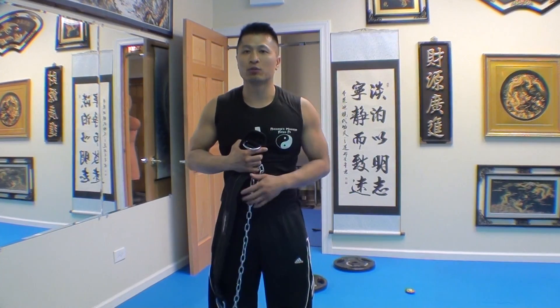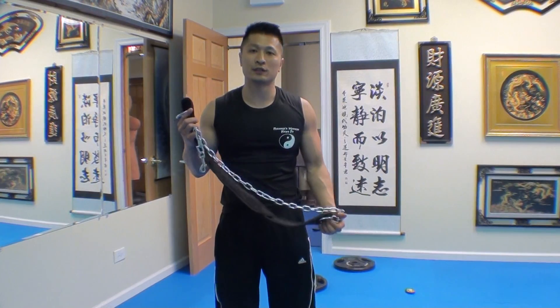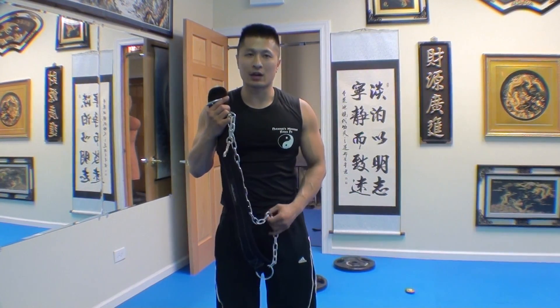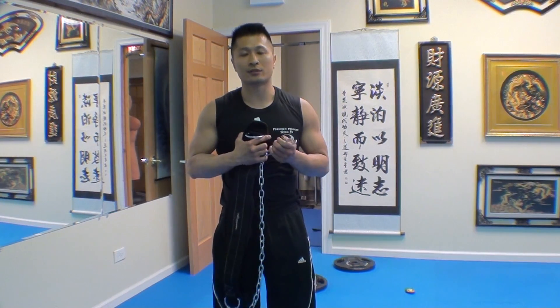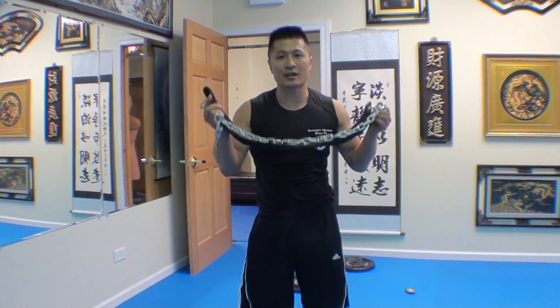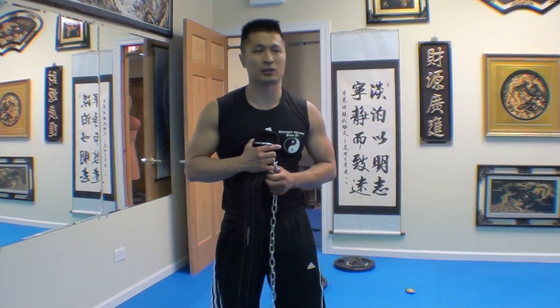When you get advanced with the pull-ups, you can pretty much do a good amount. My max out right now is 50 reps. This basically streamlines the training to allow you to get more done at a quicker rate. Rather than doing 50 reps without any weight attached to you, you can attach weight and make it hard to even do 10. So right now I'm at 70 pounds that I strap onto myself.